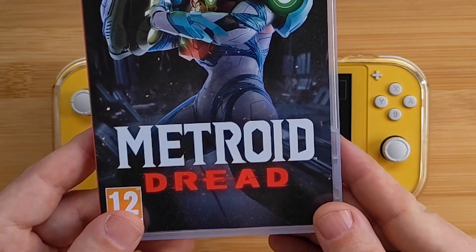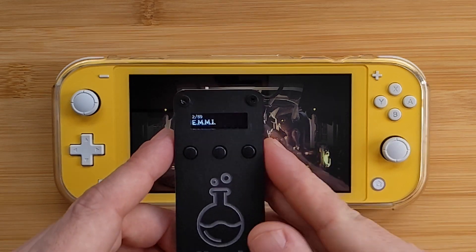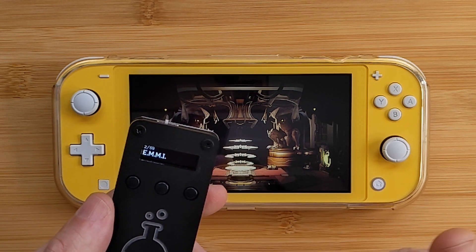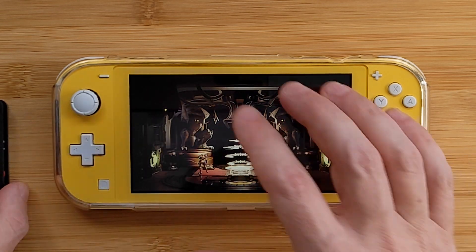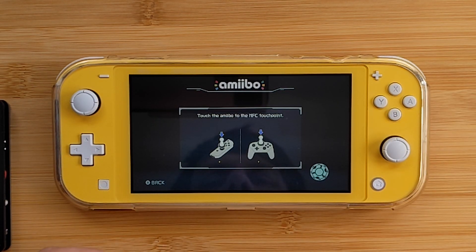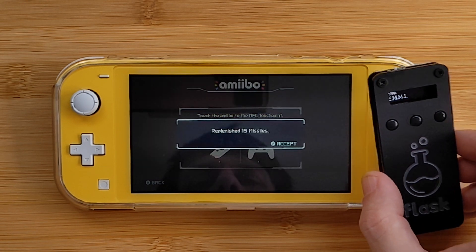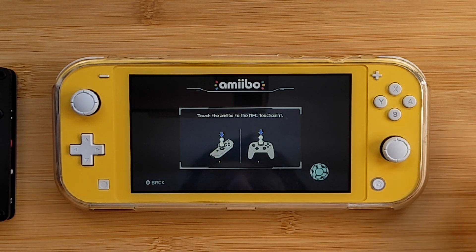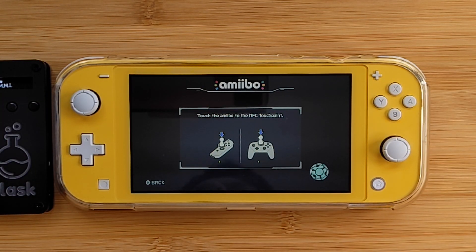For an example, let's take a look at Metroid Dread on the Nintendo Switch. There are a few different amiibos that work with that game with various features. We're going to check out the EMI amiibo, which can be used to top up your ammo on a daily basis — so if you're running a bit low, you can scan it and it brings it up to full. There's also the Samus amiibo which can top up your energy. To access that from in the game, you press the minus button, go to the amiibo menu, and it says to touch the amiibo to the NFC touch point. On the Switch Lite, that's the joystick. So this little scanner goes on there, it detects it, and it says 'replenished 15 missiles'. It worked really well — read it straight away. Really easy to use size-wise as well.